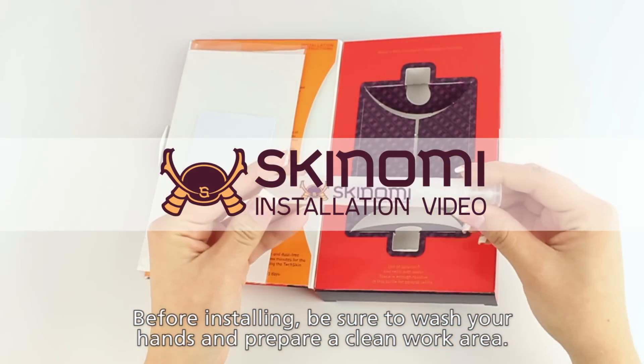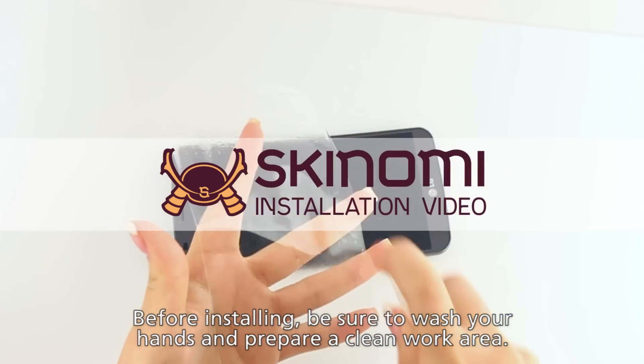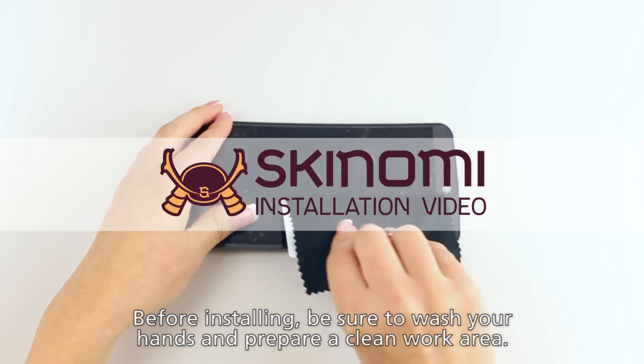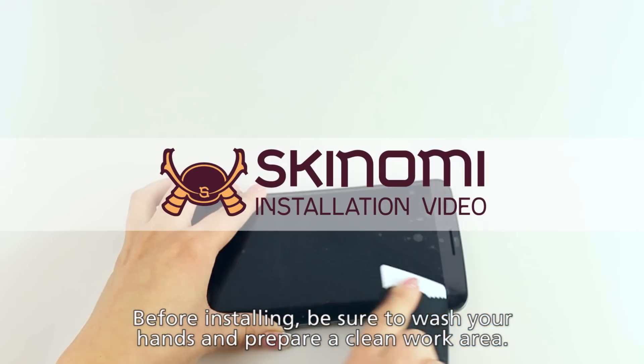Before we start installing the full body skin, we suggest applying the screen protector first. To watch our Skinomi screen protector installation video, please click on the following link highlighted here or click the link in the video's description below.